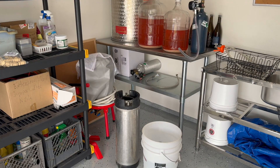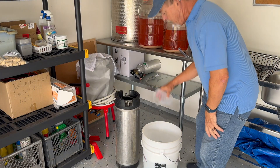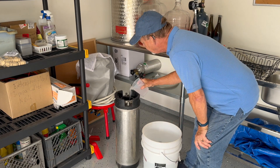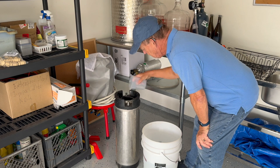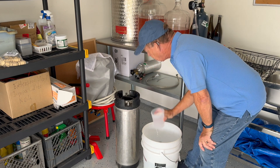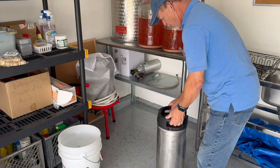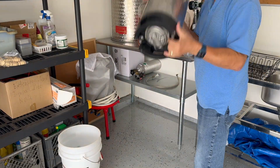The wine fermentation has completely stopped, so it is time to rack the wine off. Before we get started, we need to sanitize all of the equipment. I'm using Starsan for sanitizing, but you could use potassium metabisulfite solution as well.